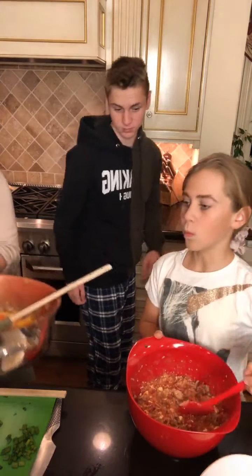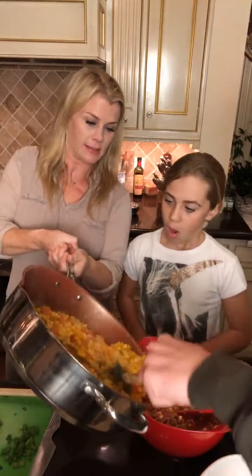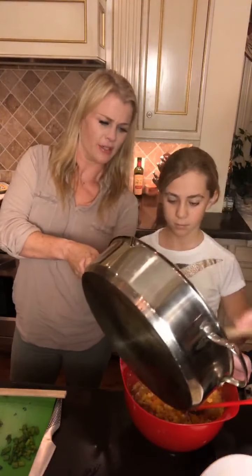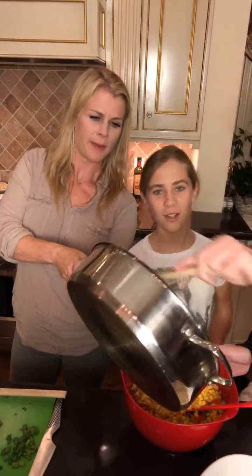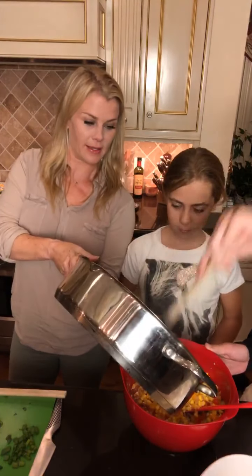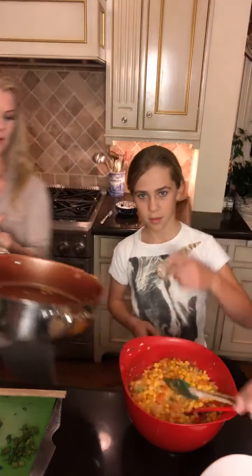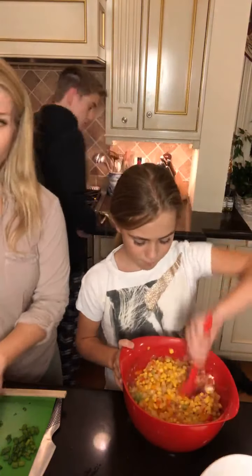Ben, will you scoop — look at all these yummy veggies — scoop them into the sauce. I love corn. I love that steam. I love corn too. What's your favorite vegetable? Carrots. Ben? I like onions because they go with like a lot of things — everything. I wonder if onions are good for you. Are onions good for you guys?